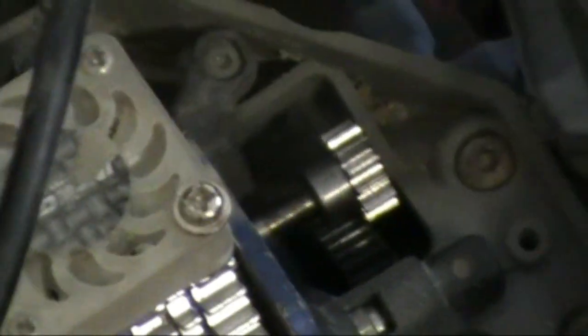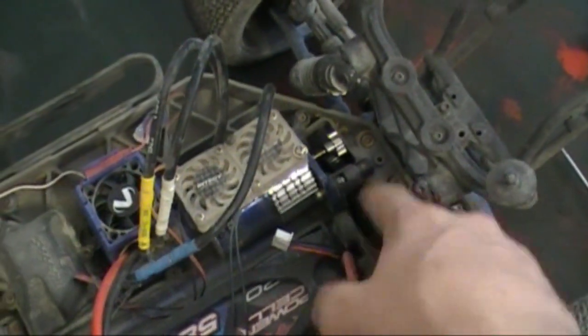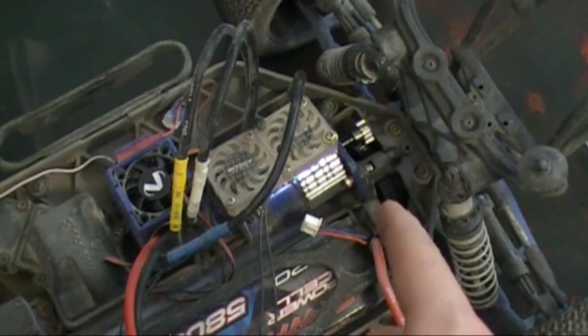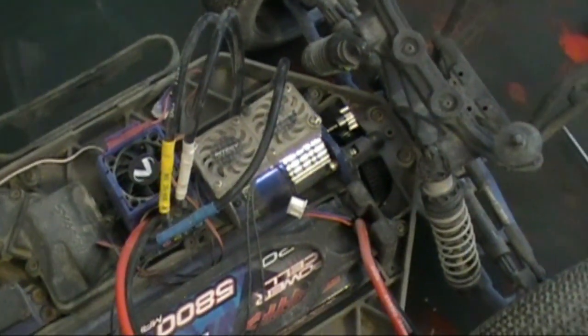I have noticed there's a little bit of chipping on the spur gear, just on the very end there. That's no big deal. I'm going to make the pinion gear move more towards the inside of the gear and it should be fine until I go running again — and then I'll probably end up stripping it.